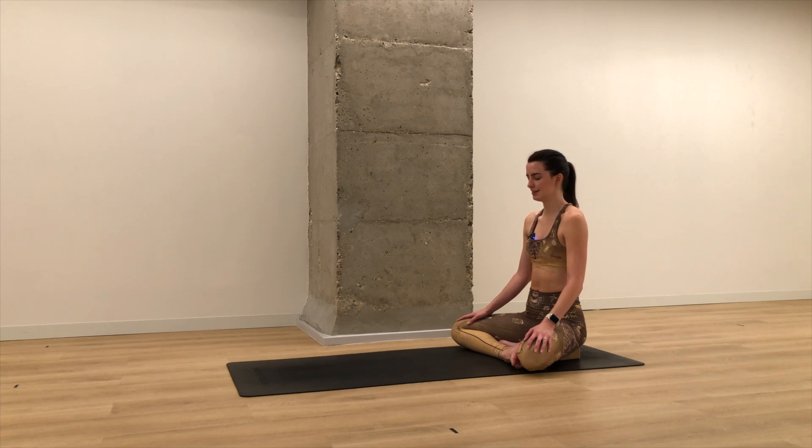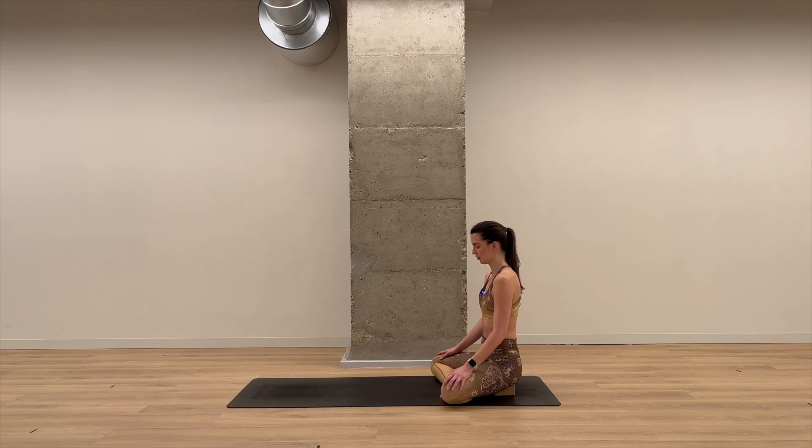This time inhale for a count of three, two, one. Exhale for three, two, one. Inhale — three, two, one. Exhale — three, two, one. Inhale. Exhale.